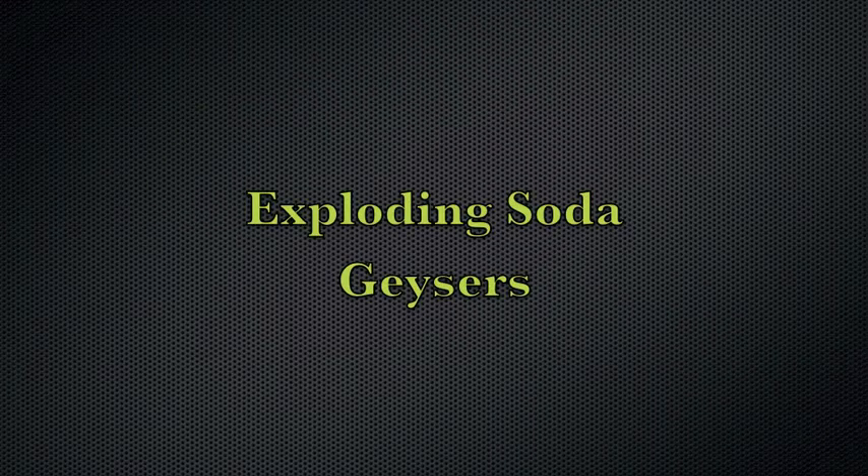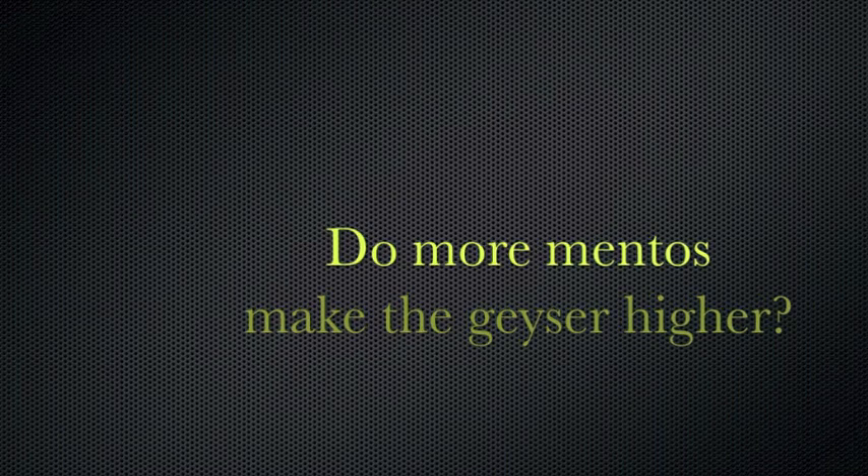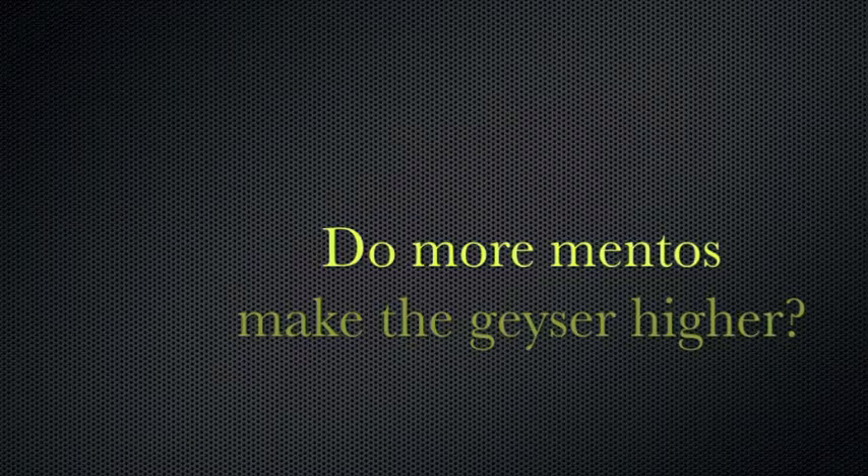This is our how-to video called Exploding Soda Geysers. We are testing whether a half a pack of Mentos or a whole pack of Mentos will make the soda explode higher.